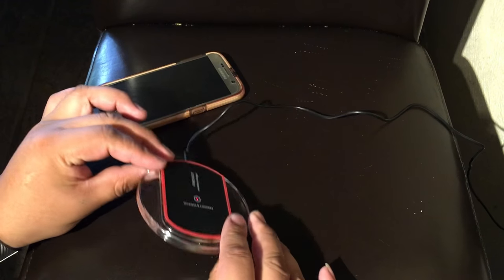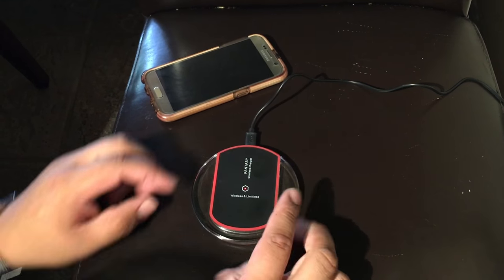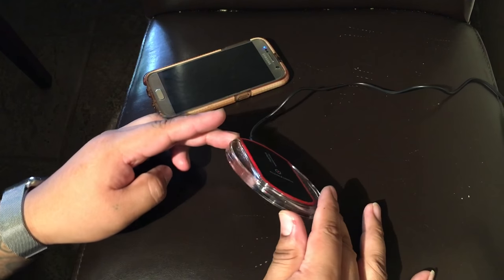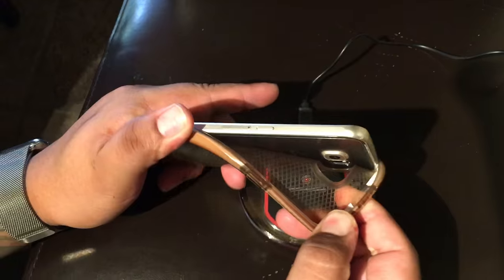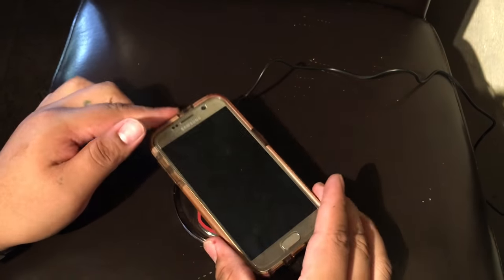I think it's gonna look pretty nice during nighttime — it's gonna look amazing if it's all dark and you have it on your nightstand, it's gonna look real fancy. What I really want to know is if it will charge with the case on, so let's go ahead and place it and see.